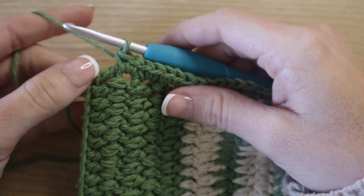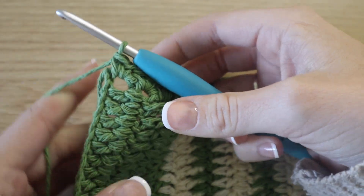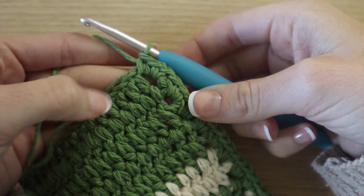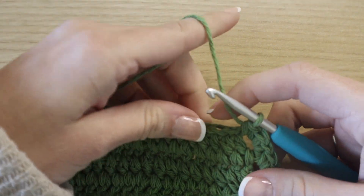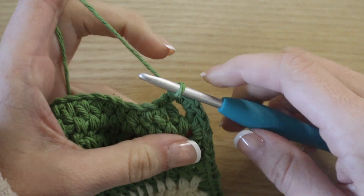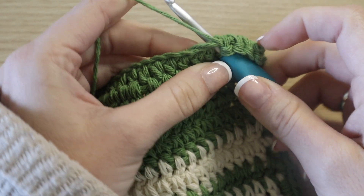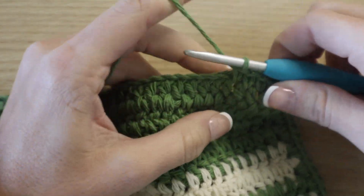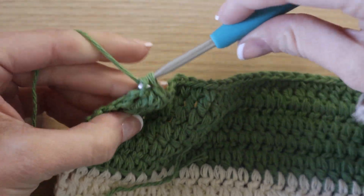Once you've reached the corner stitch again, place two single crochet around the last double crochet, then turn your work slightly and put a third one in there so you have three single crochet in that corner. Now turn all the way — we're now facing the foundation row, working on the opposite side. We're going to go in between each post, because it makes it a whole lot easier to work your stitches this way instead of going through the tightness of the foundation chain. Single crochet in between each post and I will meet you at the third corner.